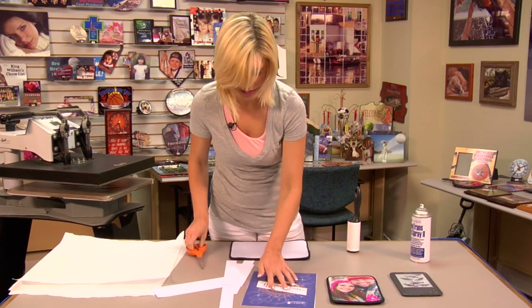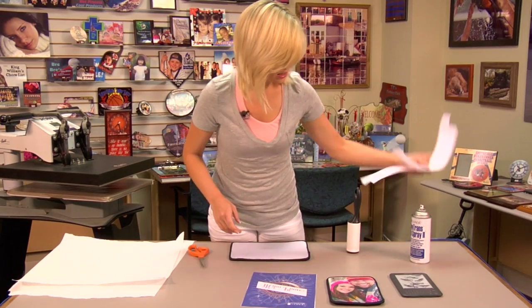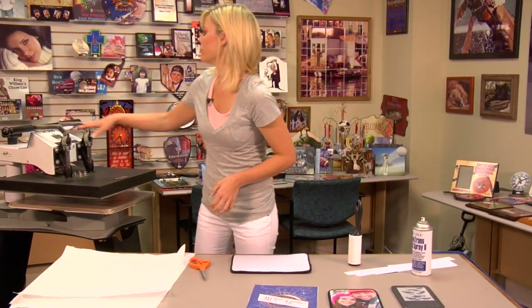Now that I have my image cut out, I'll move this aside and we're going to move to our pre-press.